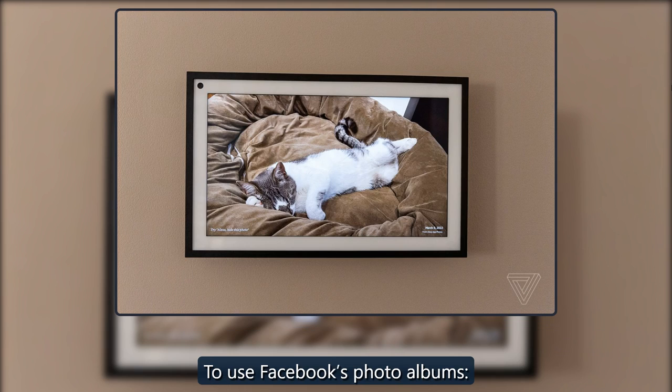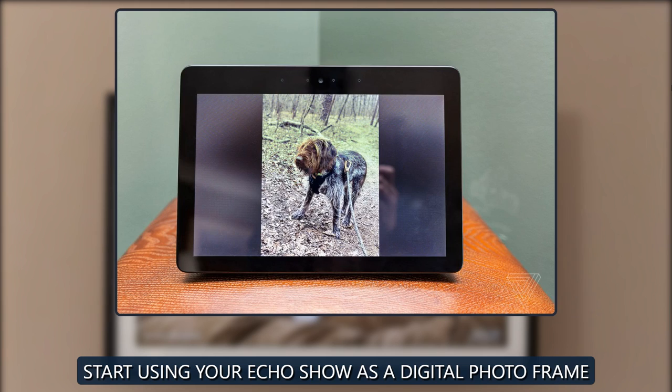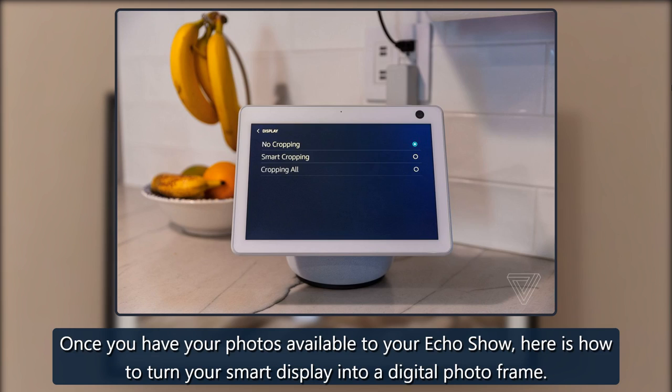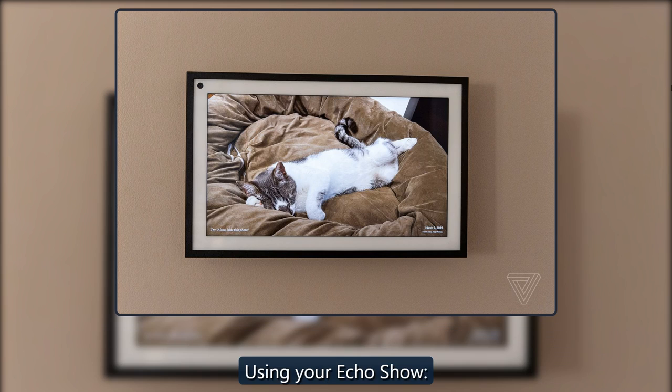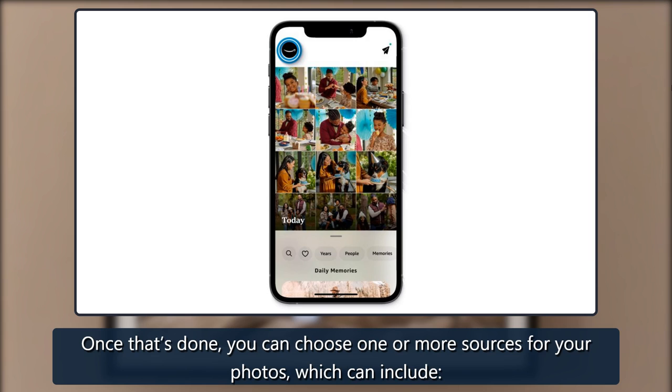To use Facebook's photo albums or to upload photos from your phone, start using your Echo Show as a digital photo frame. Once you have your photos available to your Echo Show, here is how to turn your smart display into a digital photo frame. Using your Echo Show, you can choose one or more sources for your photos.